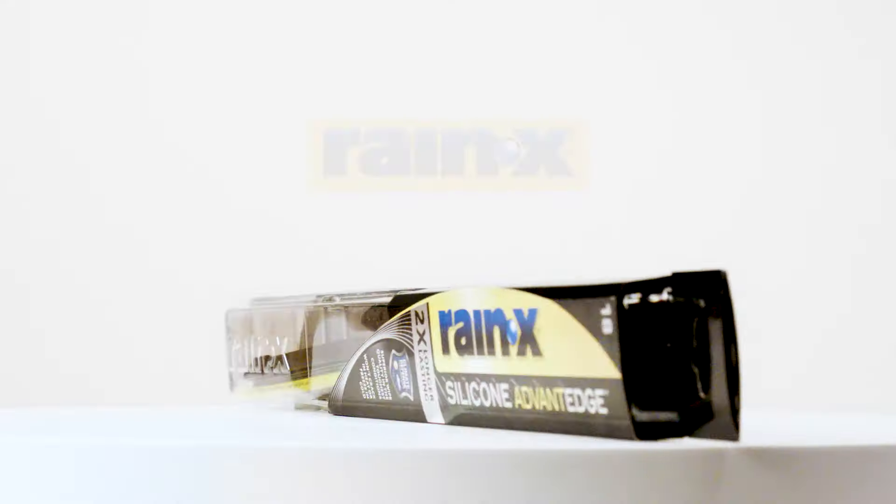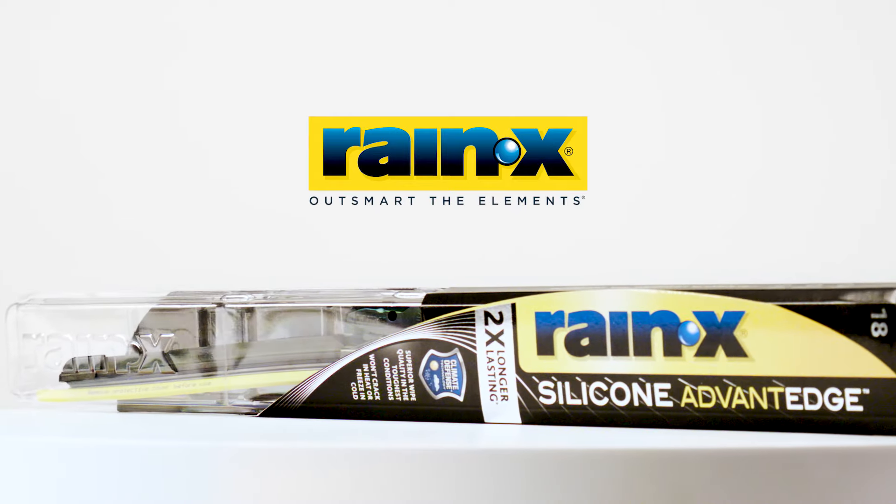Installation is complete. You're ready to outsmart the elements with Raynex silicone advantage.